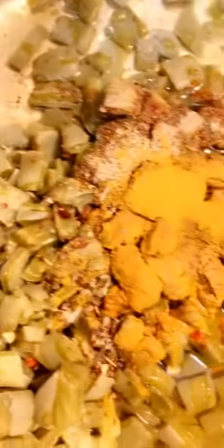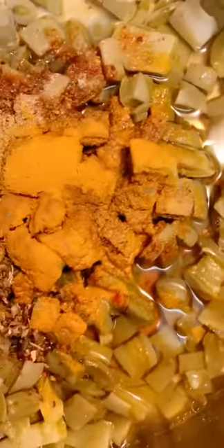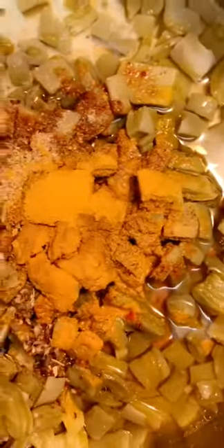I put my spices in here. I've got turmeric, black pepper, garlic salt, and garlic seasonings. You can put whatever kind of spices you use.